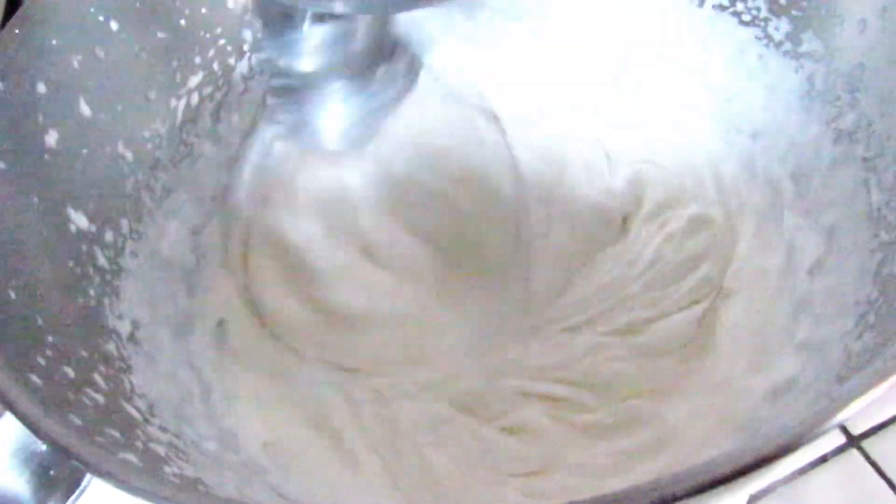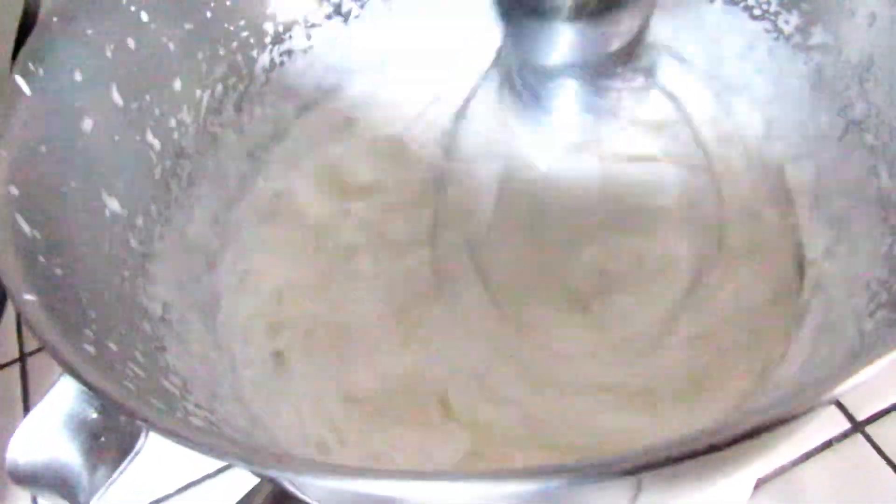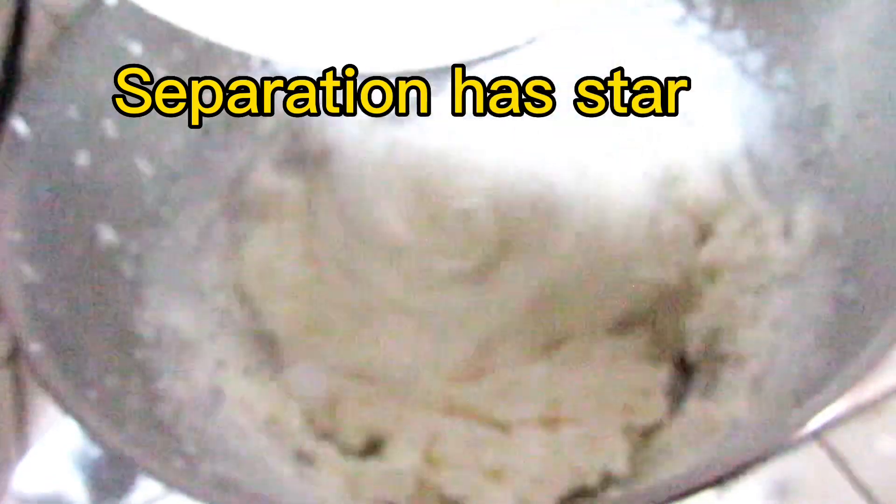This is becoming thicker and thicker — this is no longer whipped cream. We have to continue whipping it until the milk separates from the butter. See, the separation has already started — there's a bit of milk there.